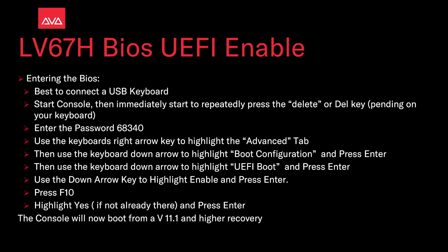Now on your keyboard press F10. Highlight Yes if it's not already there and press Enter. The console will now boot from a V11.1 and higher recovery.